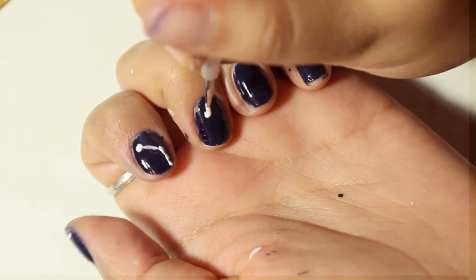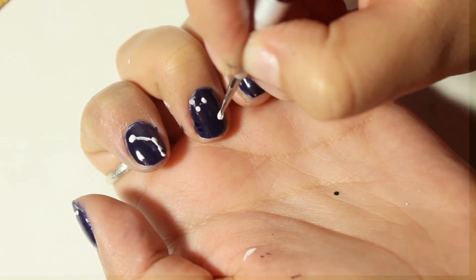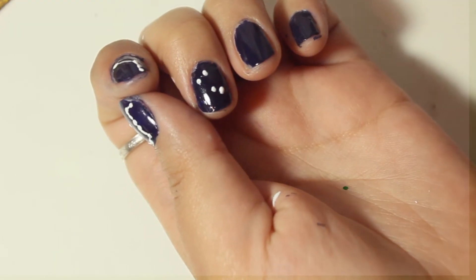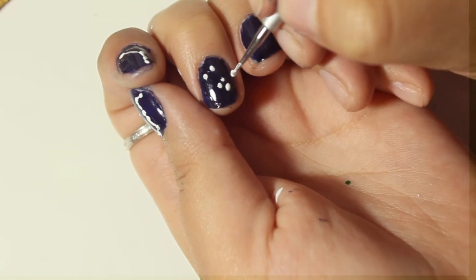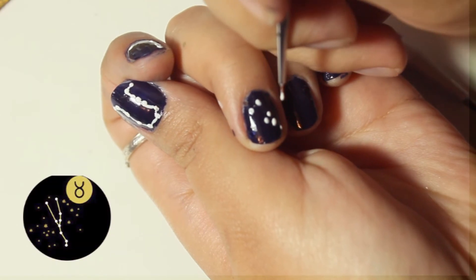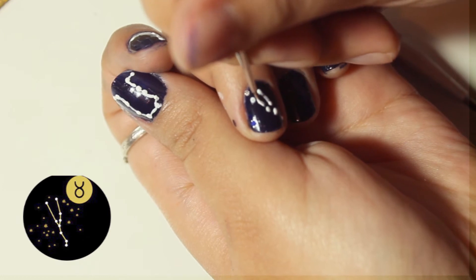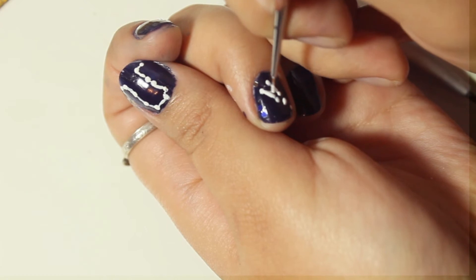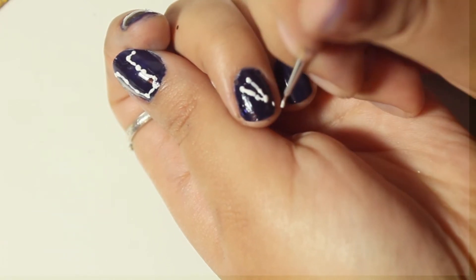Ahora el siguiente paso es ir diseñando una a una las uñas con las constelaciones. Yo te voy a ir dejando una foto de cada una de las que yo escogí. Tú puedes hacer el mismo diseño en cada uña o puedes ir variando. A través del video te voy a ir mostrando unas fotos con las que yo me guié, y abajo en la cajita de información también te dejo las imágenes para que las puedas guardar y puedas ir guiándote también.